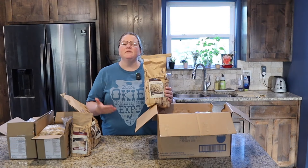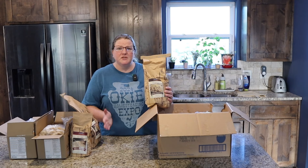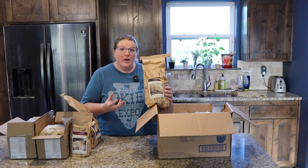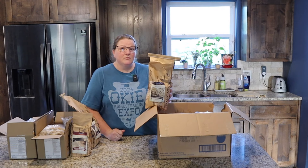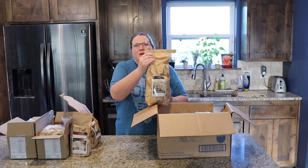Brown basmati rice. Several of you know, we've been really focusing on our whole grain consumption and making sure that we're milling our own flour and using the brown rice instead of the white rice. This brown basmati rice was recommended to us, and we used it last time with a small bag of it and it was delicious. We really enjoyed this. So brown basmati rice a little more.